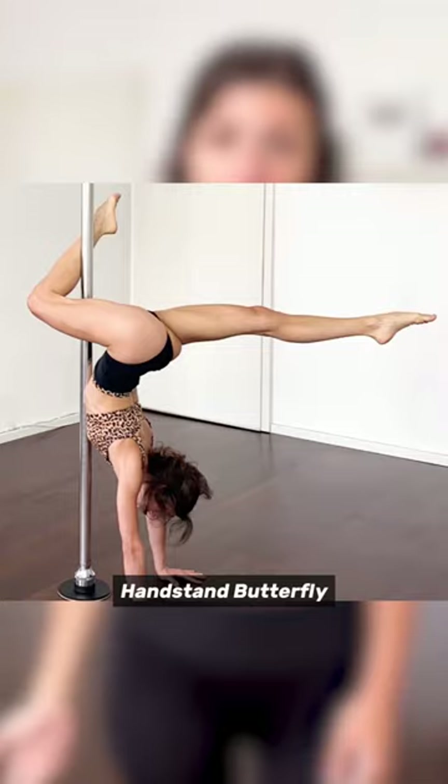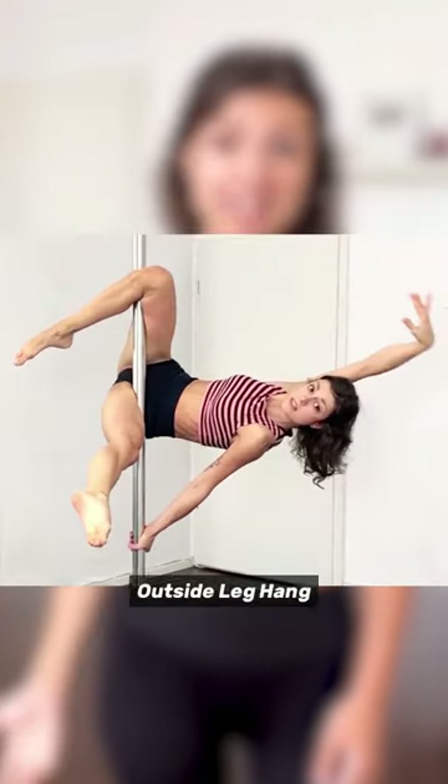Things you should nail before butterfly: forearm stand, inverted crucifix, handstand butterfly, outside leg hang, jasmine.